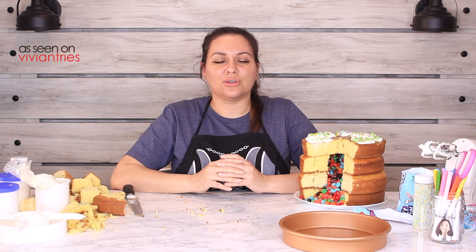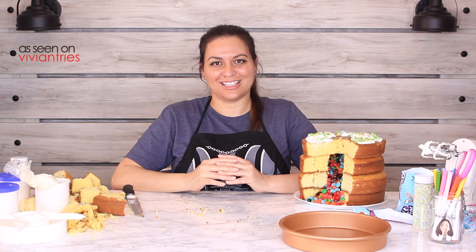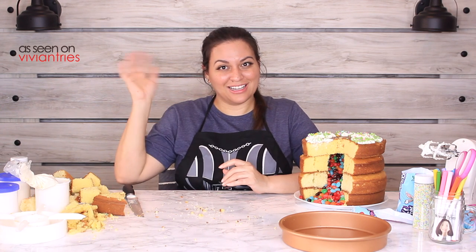Alright you guys, that is it for another Vivian Tries! I hope you've enjoyed this video — if you have, give it a big fat thumbs up. In the comments down below let me know if you've seen a cool As Seen On Television product that you think I should try, and it might get featured in an upcoming episode. If you're new to the channel, subscribe — I'm putting out one to two videos every week for your entertainment. Don't forget to share the video with your family and friends, and I'll see you guys in the next one, bye!